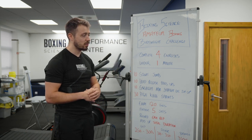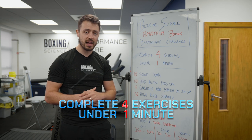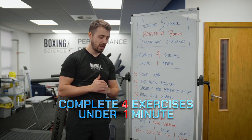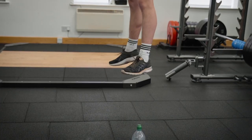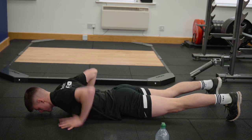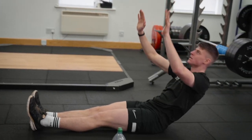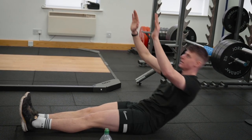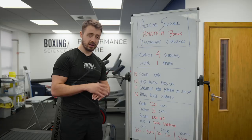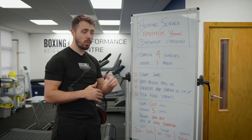The bodyweight challenge consists of four exercises and the aim is to complete this in under one minute. The exercises are 10 squat jumps, 10 hand release press-ups, 10 straight arm straight leg sit-ups, and then finishing off with 30 high knee sprint contacts. The aim is to get under one minute.